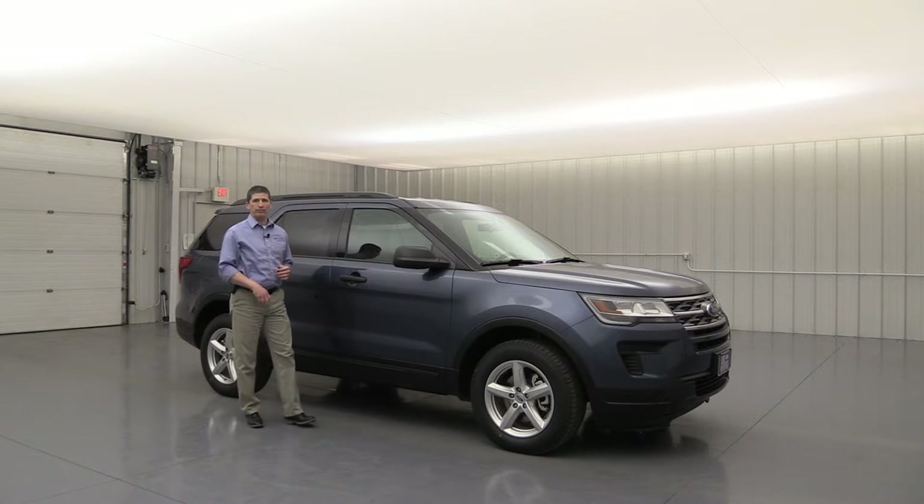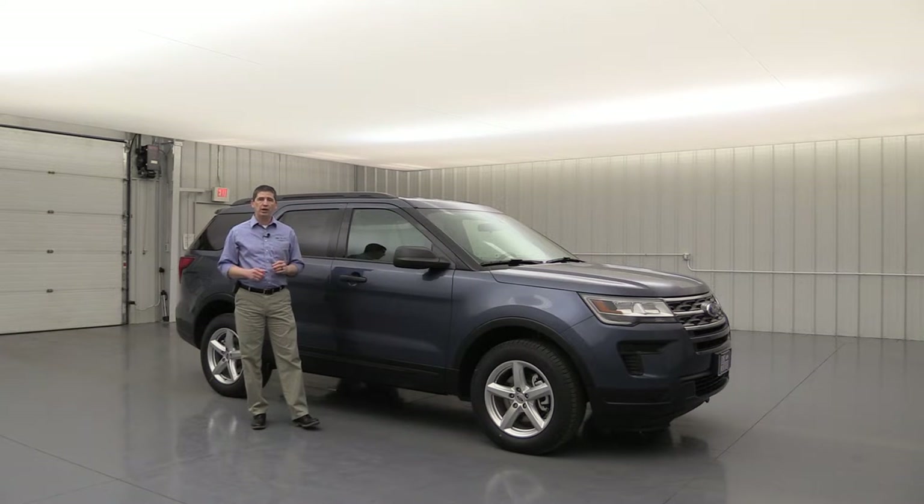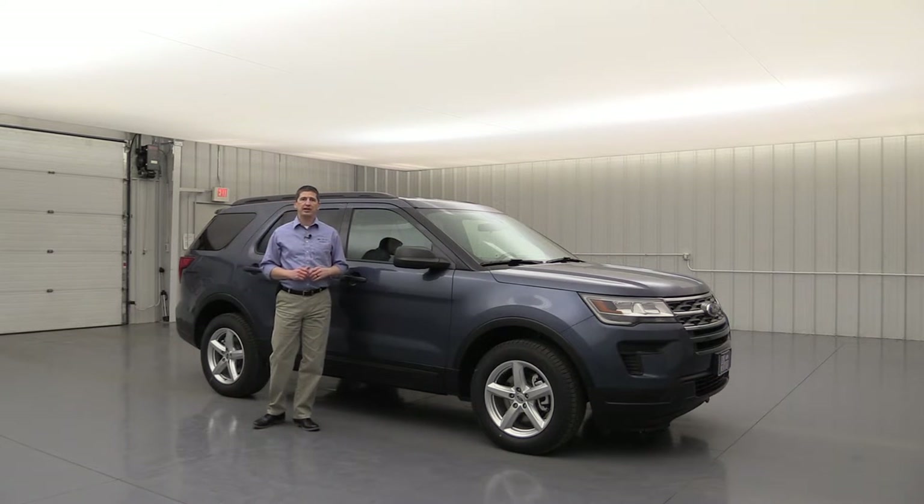The 2019 Ford Explorer. I'm Tim Bartz, Internet Sales Manager here at Law MacArthur Ford in Salina, Kansas. In this video we're going to go over the standard and optional equipment on the base trim of the 2019 Ford Explorer, so it's going to be a very thorough video as you'd expect.